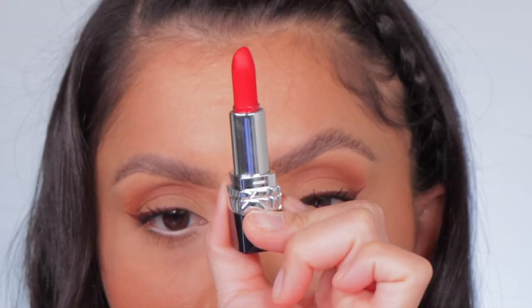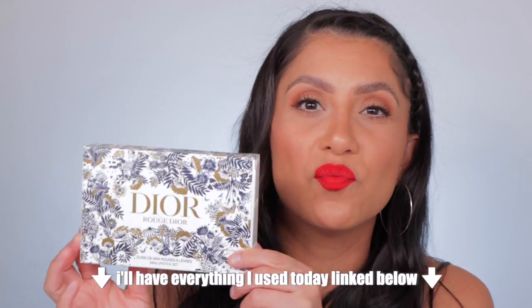Each lipstick went on so, so freaking creamy. Even the matte shade — which you can tell is matte because it's not shiny — has a very creamy, comfortable feel. I bought this kit on Sephora's website; they're currently sold out but it should come back, and it's also on Dior's website. You get four lipsticks for $50 — yes, it's expensive, but it's a good way to get high-end products for a little cheaper. I really like that these holiday kits do that, because I like to try high-end makeup that's normally over my $50 budget and show you guys different types of products.